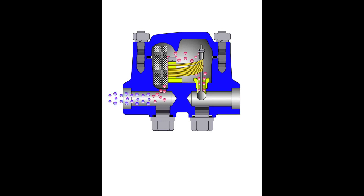When the condensate in the line cools slightly, the line pressure overcomes the closing force of the bimetals and condensate discharge resumes.